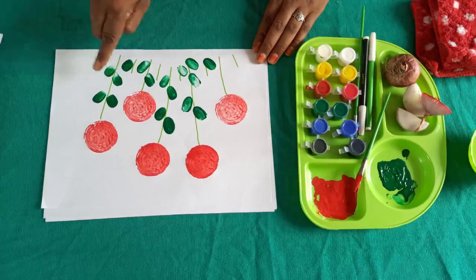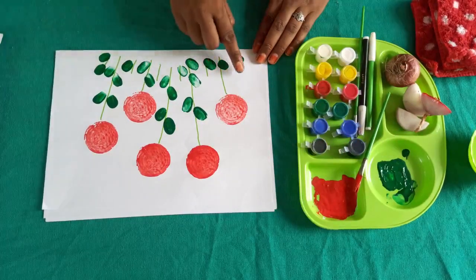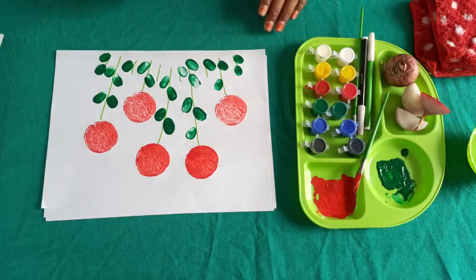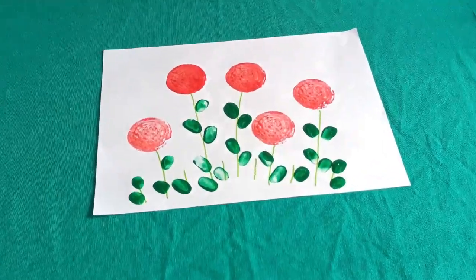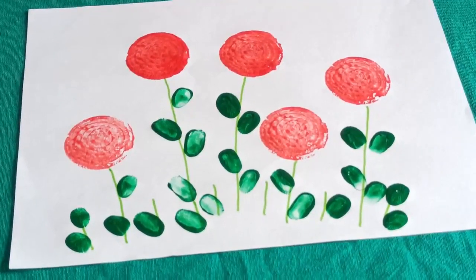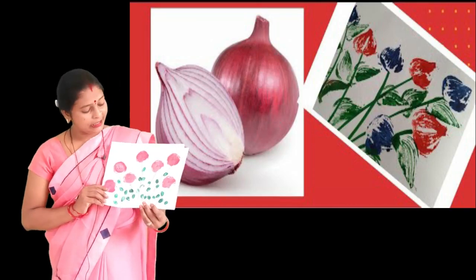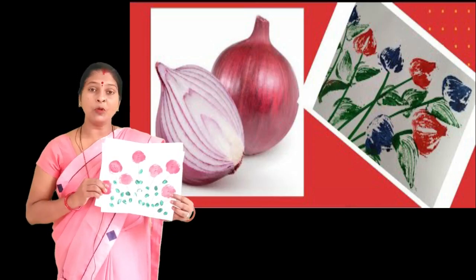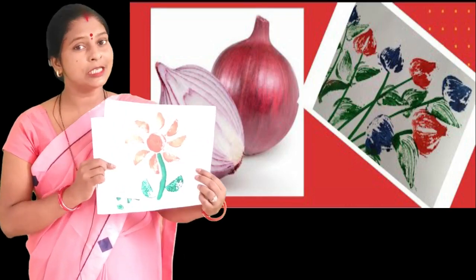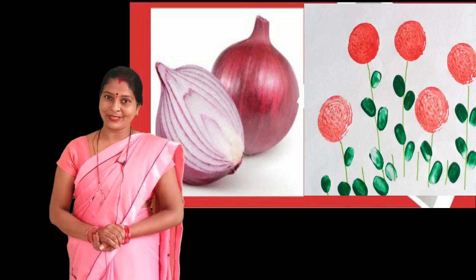Look at this! How easy! We have seen this type of painting before. We have seen this flower, so we will be able to make it. So you can try — try with your parents and friends!